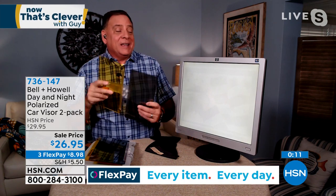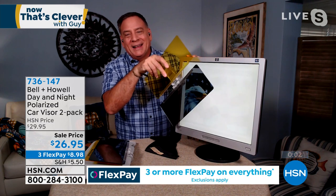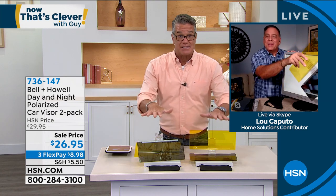I think everybody should have one of these in their car. Watch the monitor demonstration again — it blocks the glare and allows you to see what's really there. That's an extreme example, but it gives you the picture. If you want to get this, remember you get two separate sets — two cars, you're good to go. Lou is coming back next hour with a two-pack of the brightest, most adjustable work light I've ever seen. Last call if you want to get the visors — they're going quick. Item number 736-147. If you want to save $10 today, get yourself a brand new HSN credit card — you can use it on any purchase in my show or anybody else's show.